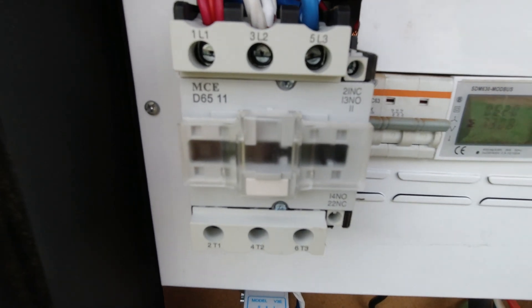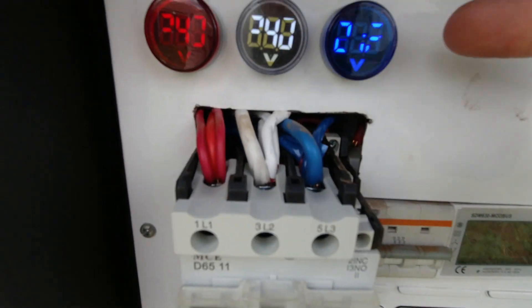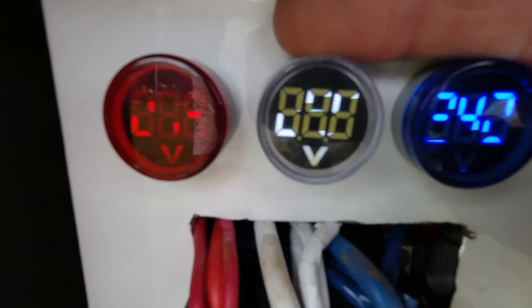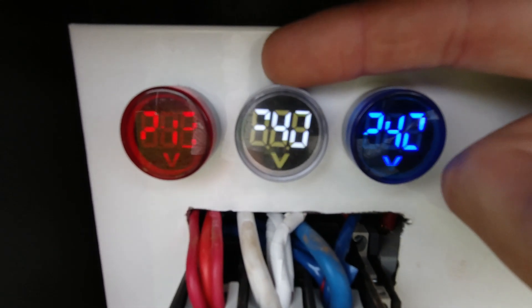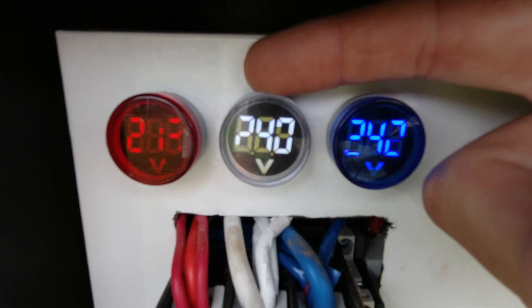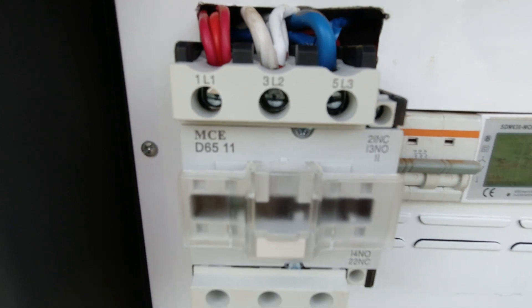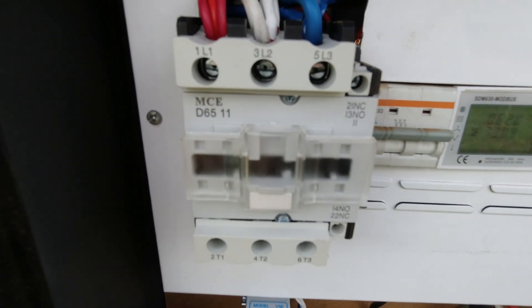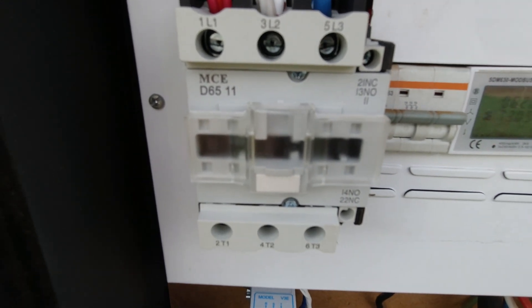So this is the MCE 65A contactor, and here are your indicators for your voltage. You'll see it flickers, but you can see there. You'll see if it's a grid failure or a phase failure, because on a phase failure it'll go off but it'll pull out your contactor. Remember, don't always just believe it'll work - actually test it. I can also make a mistake, but I have tested this.